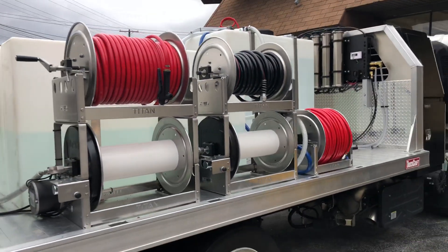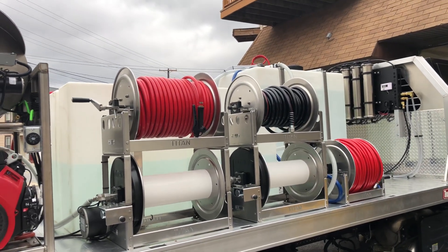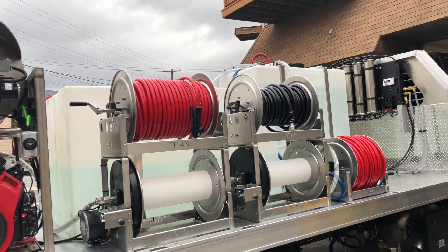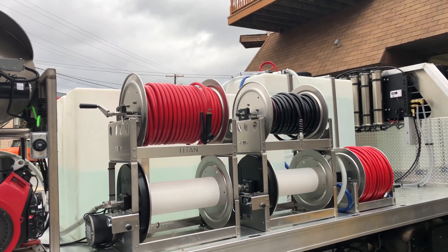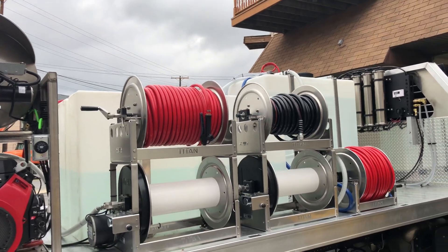We have five Titan hose reels here — there's a mix between electric and hand crank, which was the customer's choice. The top hose reel with the red hose is going to be our soft washing hose — we have 250 feet. Next to it we have some garden hose.